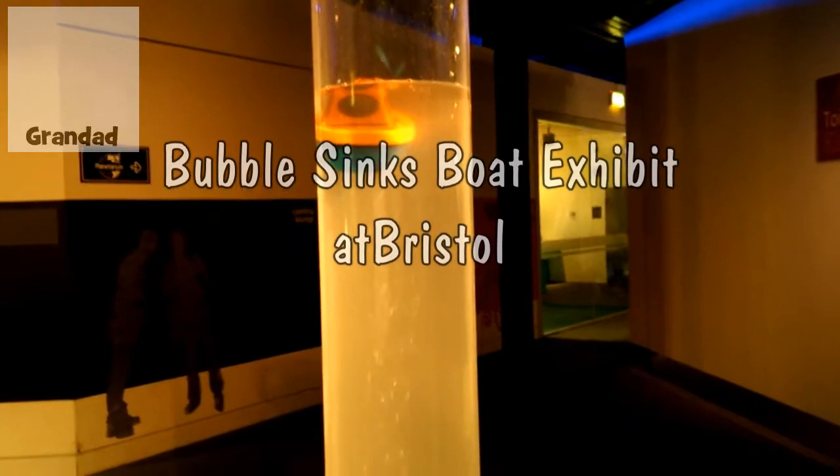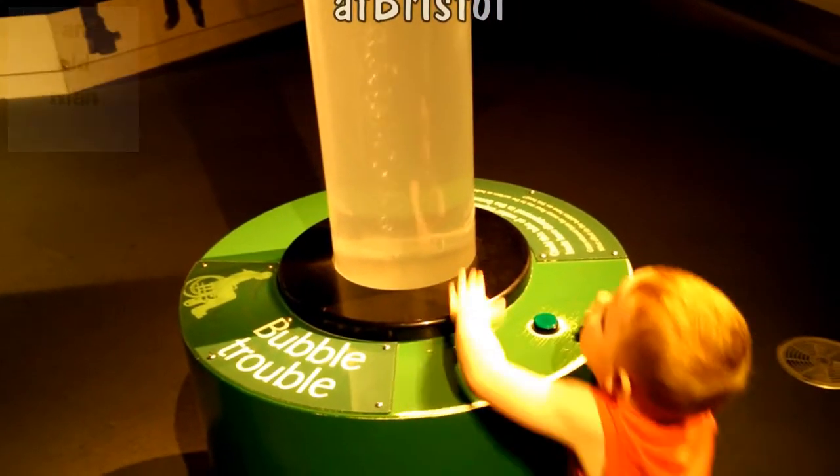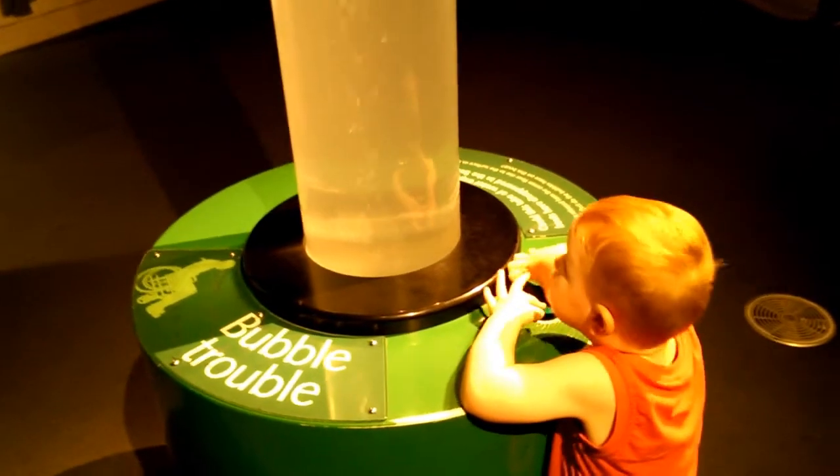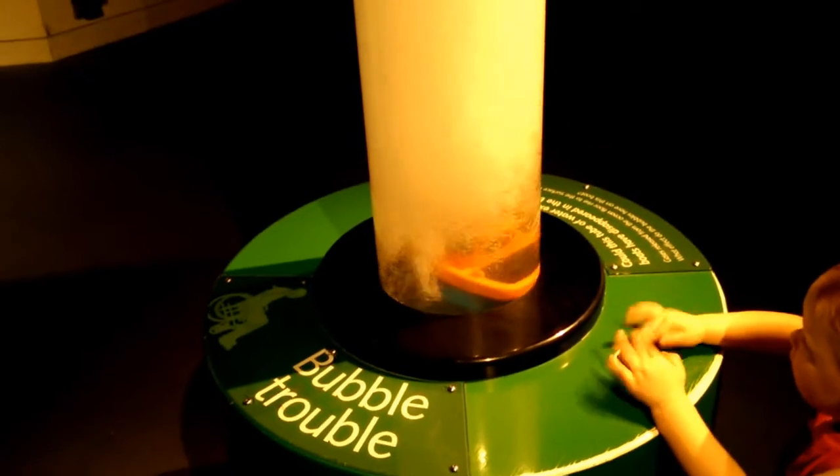Does too much air make a boat sink? I like this one. And that little button turns bright green. There you go. And the boat sinks in the bubbly water.